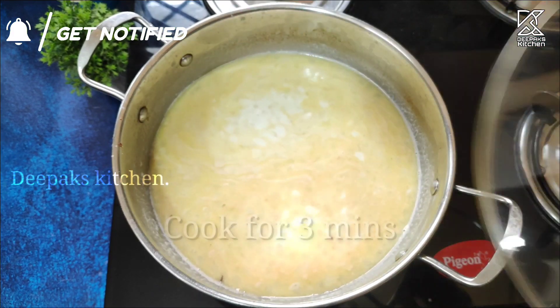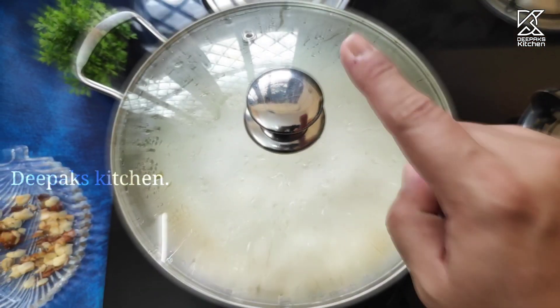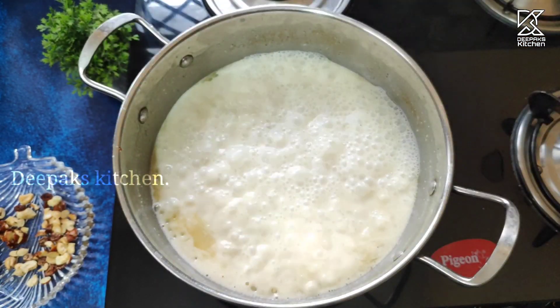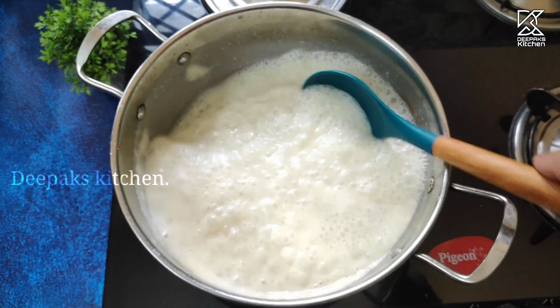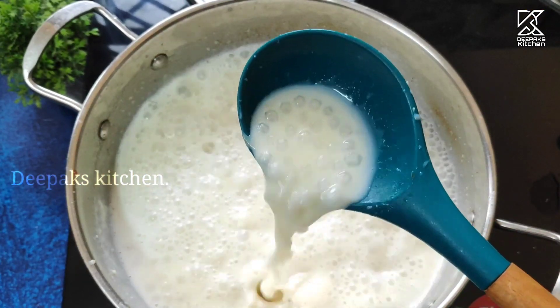Allow this to boil for about two minutes on a low flame. I'm going to close the lid and cook for about three minutes on a low to medium flame. After three minutes, open the lid — just look at how beautiful it is. The Sabu Dana, the Sago, is perfectly cooked and has reached the desired consistency.